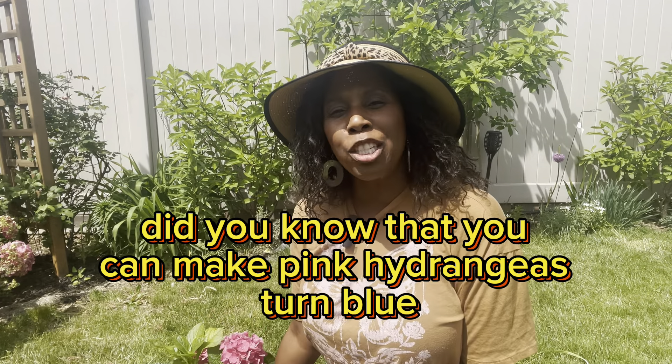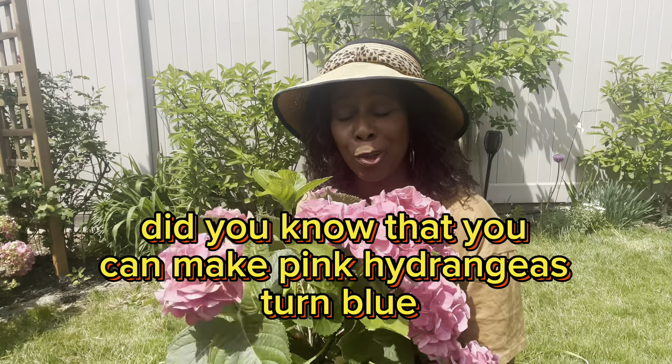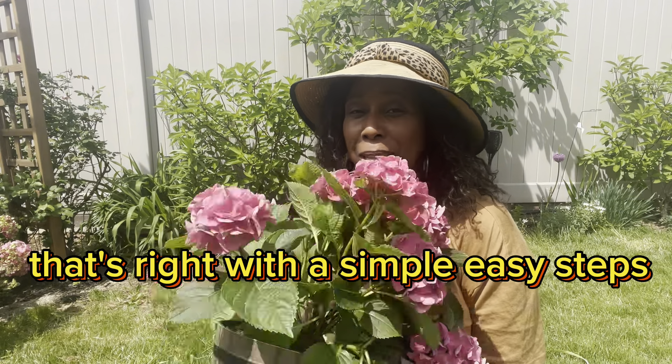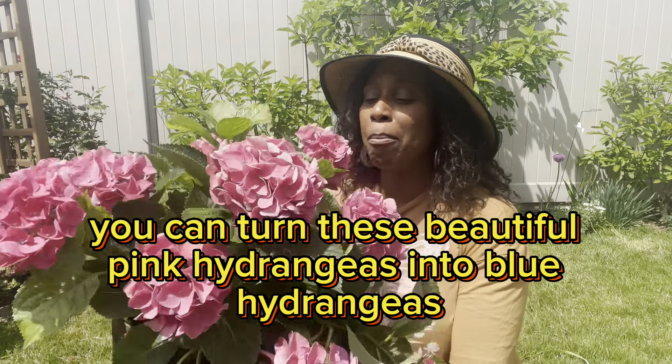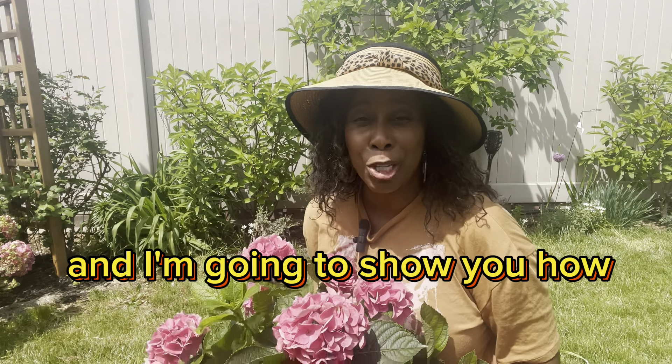Hi, Garden Gems. Did you know that you can make pink hydrangeas turn blue? That's right. With a simple, easy step, you can turn these beautiful pink hydrangeas into blue hydrangeas, and I'm going to show you how.